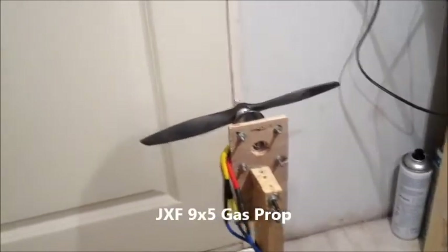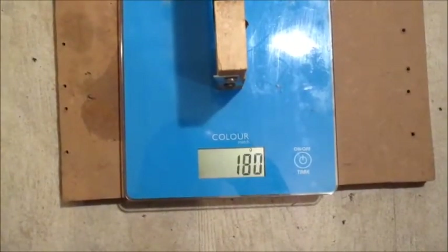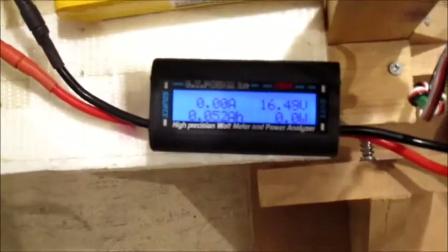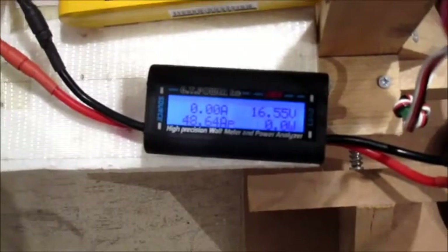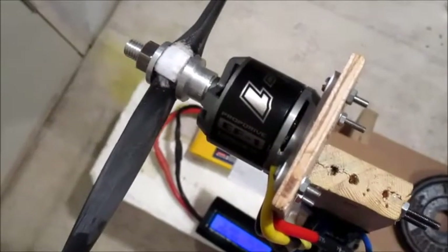Now I have a 9x5 JXF gas prop on, still on the same battery. Should put out quite a bit more thrust. That's pretty good — only 48 amps and 750 watts. Pretty good, no heat in the motor at all.